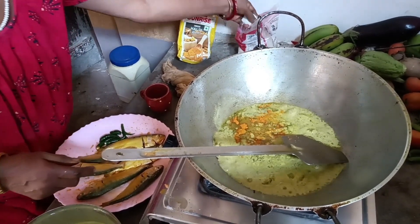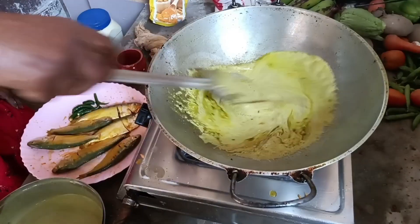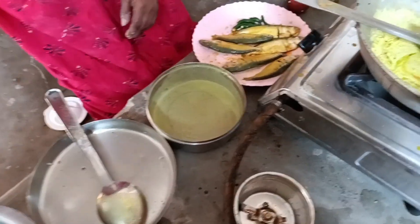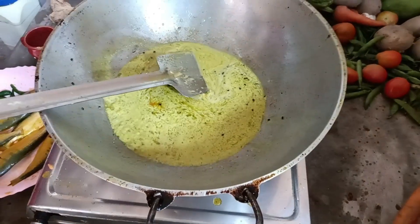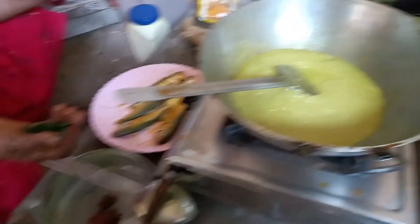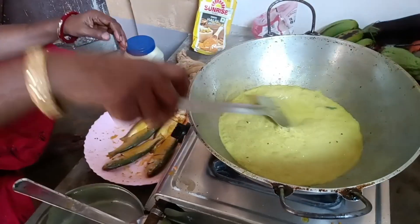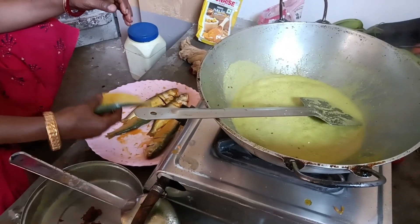Then we will take some raspberries to add hot pepper. I will mix it up.